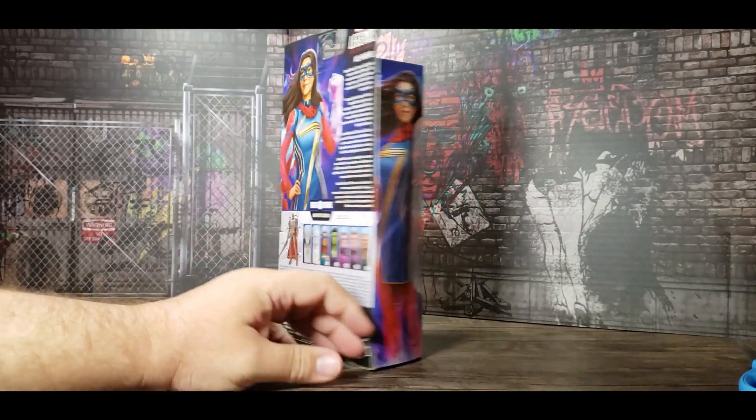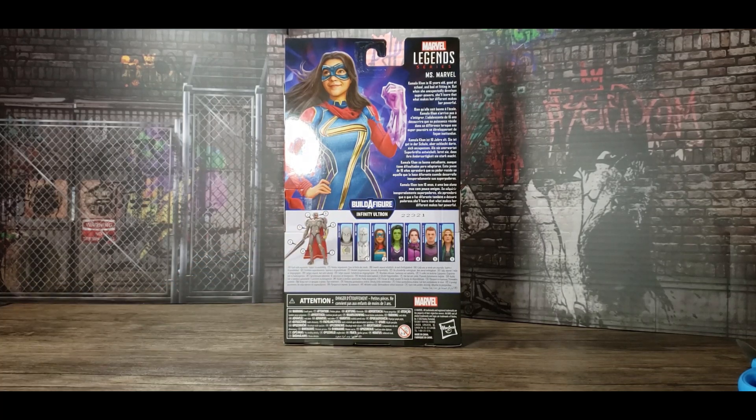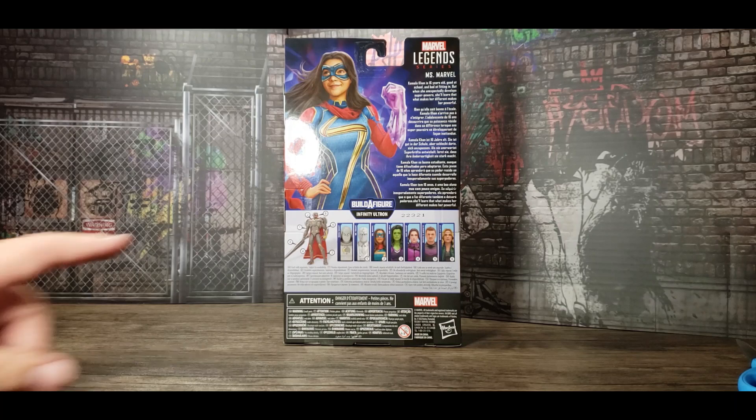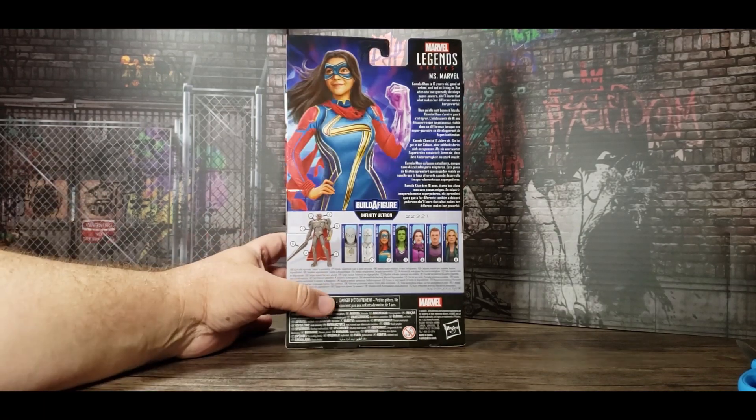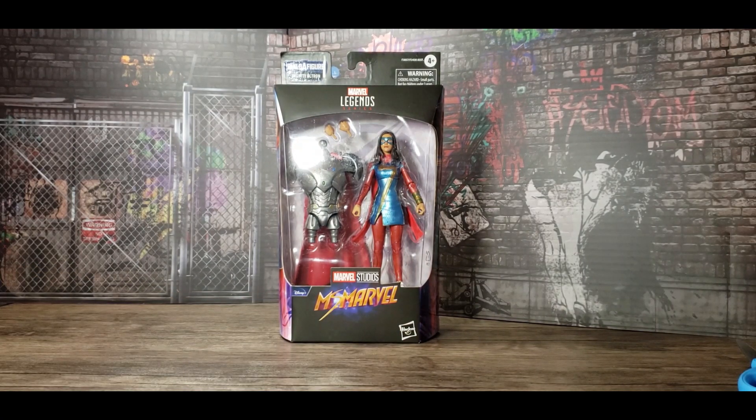On the back you get a great picture of Kamala Khan as Miss Marvel and a little chart of the Infinity Ultron. This was a really good series — a great origin story, a lot of fun to watch. It has that mutant detail at the end which was pretty cool, and even her best friend seems like he's going to be somebody in the Marvel Universe, maybe showing up in other movies.